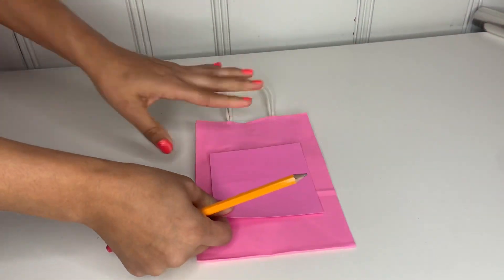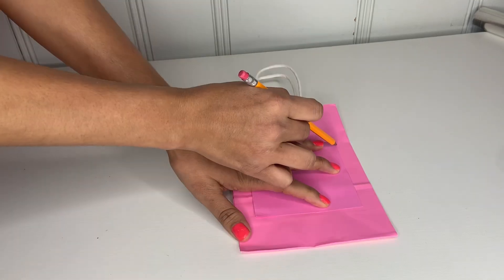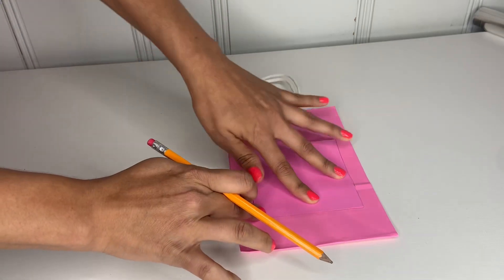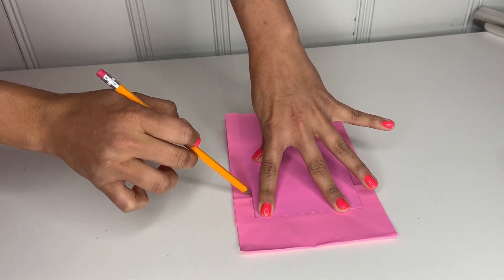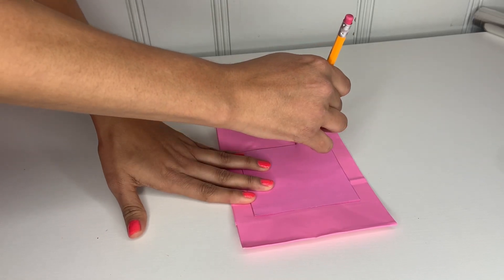Then take the bag, put the square on it, and make sure to place it below the line where the handles are. Draw a square there. You can make it longer if you'd like the bag to be longer, but I prefer to do it smaller like that.